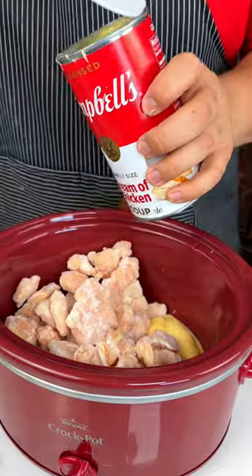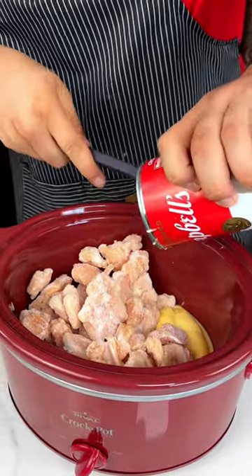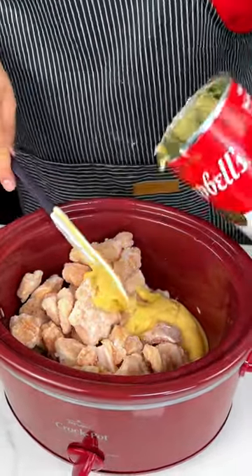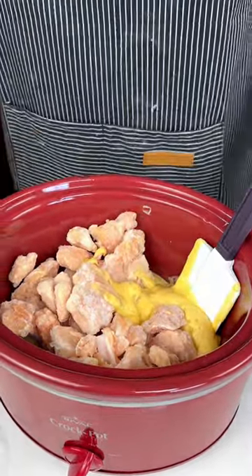All right, we're going to go back with the can so we can get all the excess and add some frozen pre-cut chicken thighs. I'm going to leave that right there. Next up,